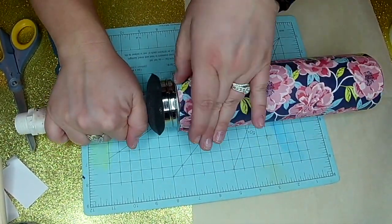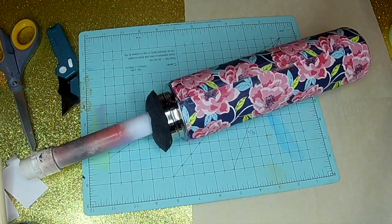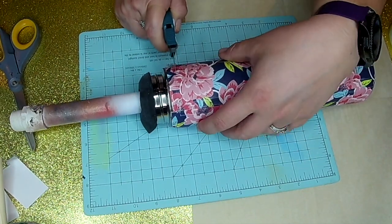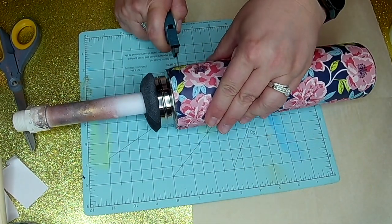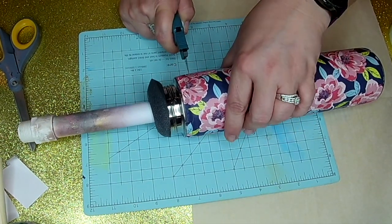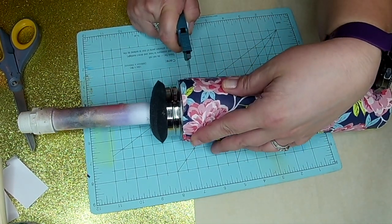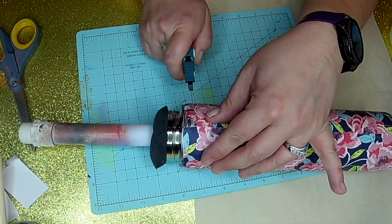Here I'm just shaping that paper to the edge of my tumbler so that I have a guide for where to cut. I'm going to cut the top just like I did the bottom, leaving some exposed stainless at the top. I did cut it a little crooked, but it's okay — I'm going to go in and glitter this area. I am trying to get it as straight as possible and I kind of fidget with it a little bit to get it more straight.